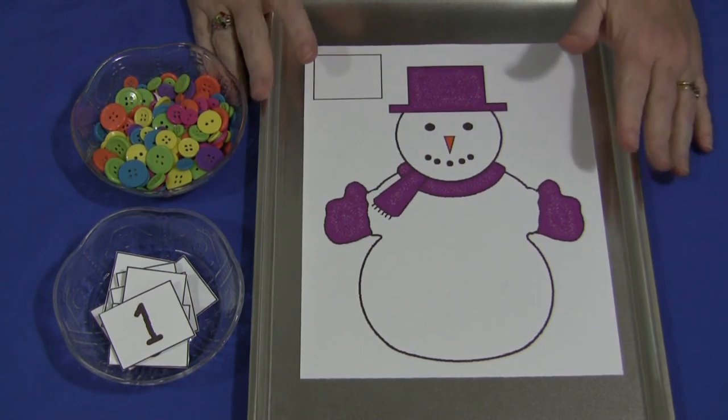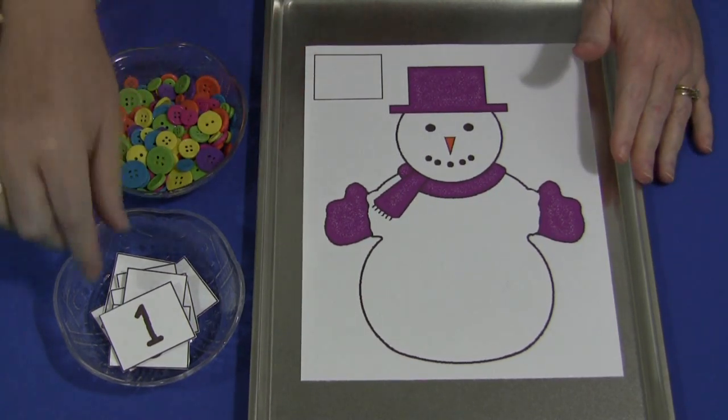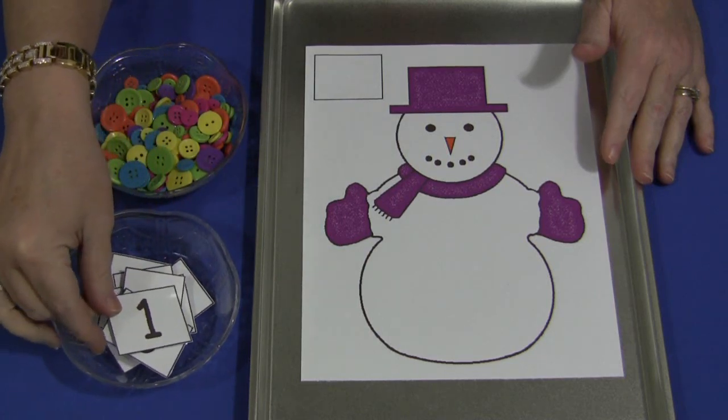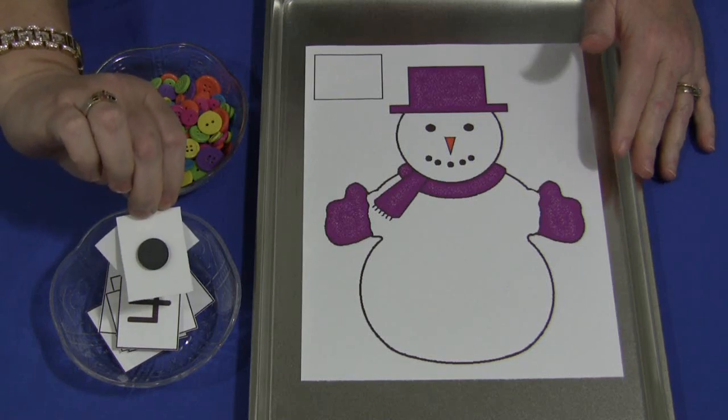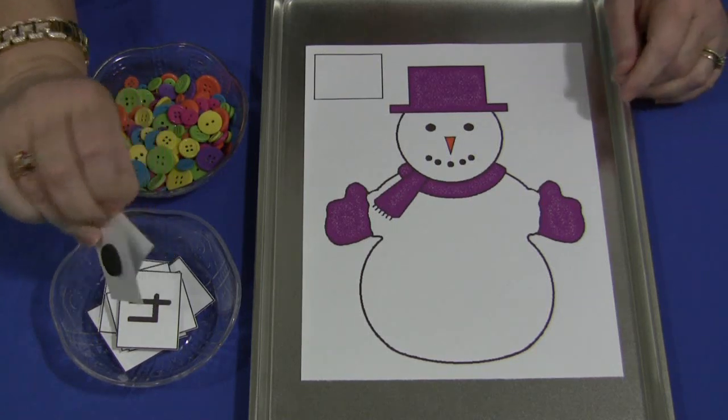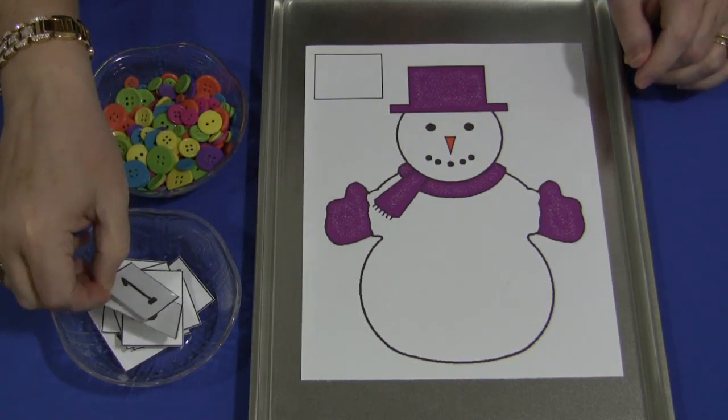I have mine set on a metal cookie sheet. These are the numbers — I have 1 through 30 available for this activity. On the back I have self-adhesive magnets, but you don't have to use that. You don't have to put it on a cookie sheet; you can do it any way you want.